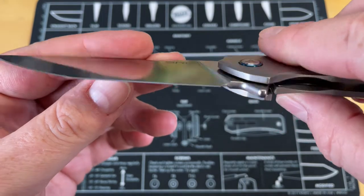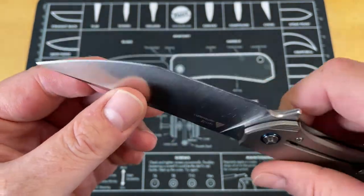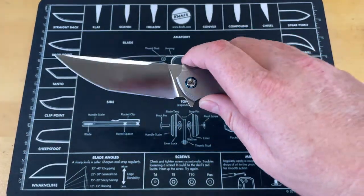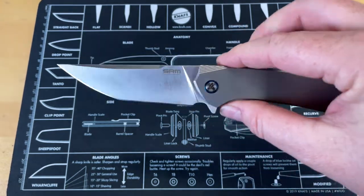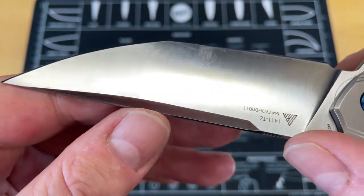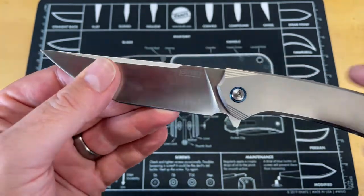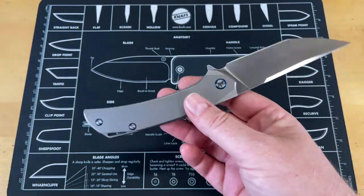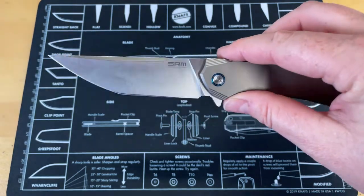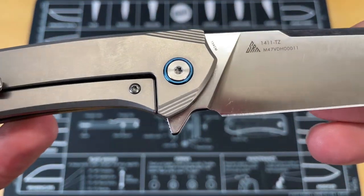This thing cuts really really well because it's a broad blade that comes down relatively thin, and it came really sharp. I didn't do anything except strop it — 154CM strops up pretty easily. I stropped it on the raw leather side of my strop and it came right back up screaming sharp. I cut up a bunch of cardboard with it. The finish has held up really well — there are some minor scratches in a couple of places, but it came finished really well. If I was going to use this as a big cutter I would probably stone-wash it, since stone-wash hides scratches a little better.